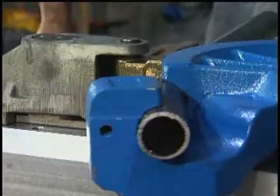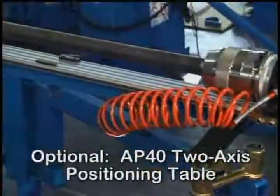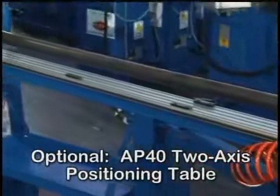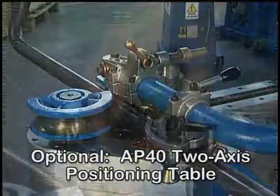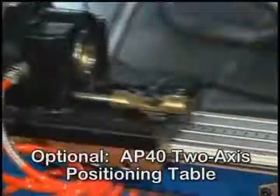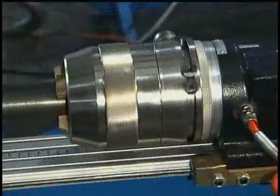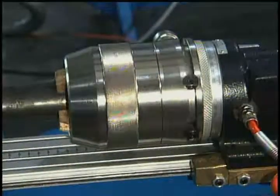Applications requiring one or more bends on the same workpiece can be accomplished by adapting the optional AP40 two-axis positioning table. Ercolina's AP40 accessory helps maintain both linear distance between bends and rotation of bend plane angle. Check with Ercolina to ensure model adaptability.